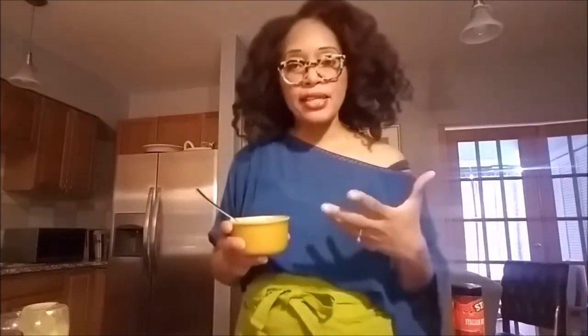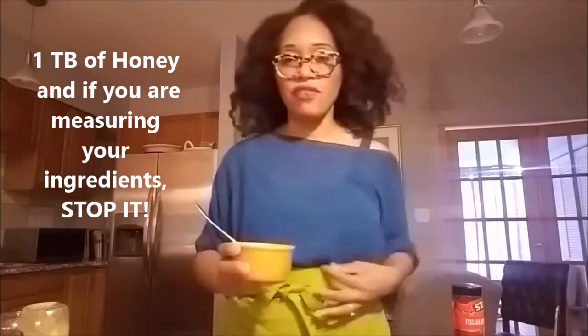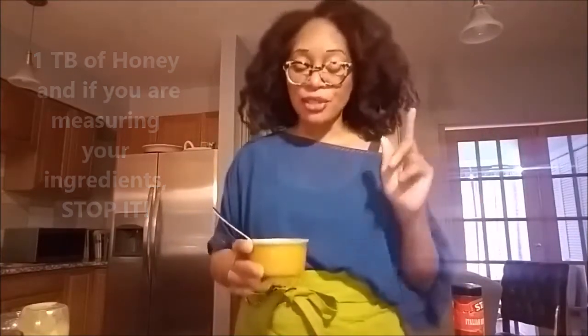After quarantine and staying at home, we really want to make sure that we're using good practices even at home with our family. No double dipping. So what we're going to do is use a spoon to taste it. The consistency is nicely thick so it's not too runny.